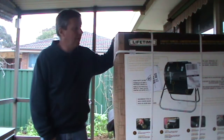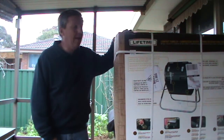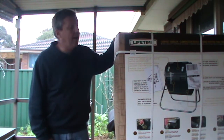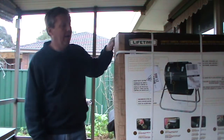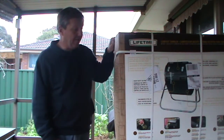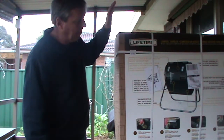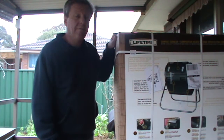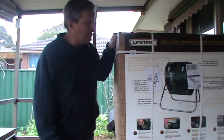Well, here it is — my lifetime compost tumbler, just arrived yesterday from eBay. It's 80 gallon, 300 liter, and hopefully it will turn my garden waste and veggie scraps into compost quite quickly.